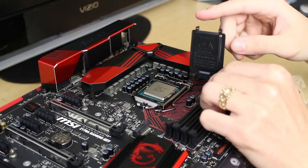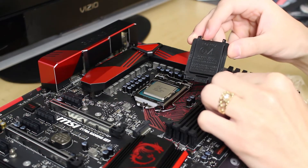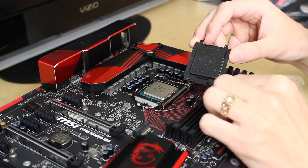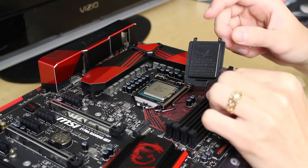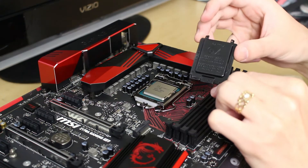I advise hanging on to this cover — if you need to RMA the motherboard, say if it doesn't work or if you break something, they will not take the motherboard back unless you have this cover on it. So keep that in mind.